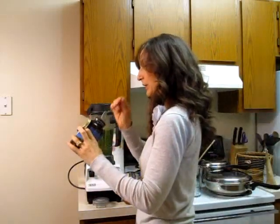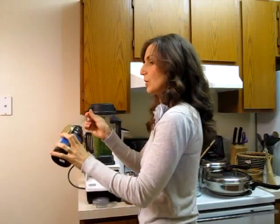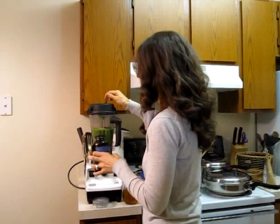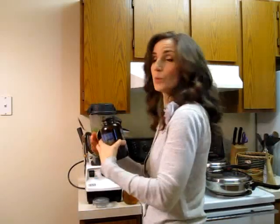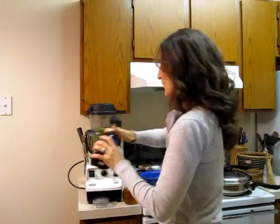I am using just a little bit, a teaspoon of algae today. I don't always use it every day, but if I feel like it, it always goes in my green smoothie.